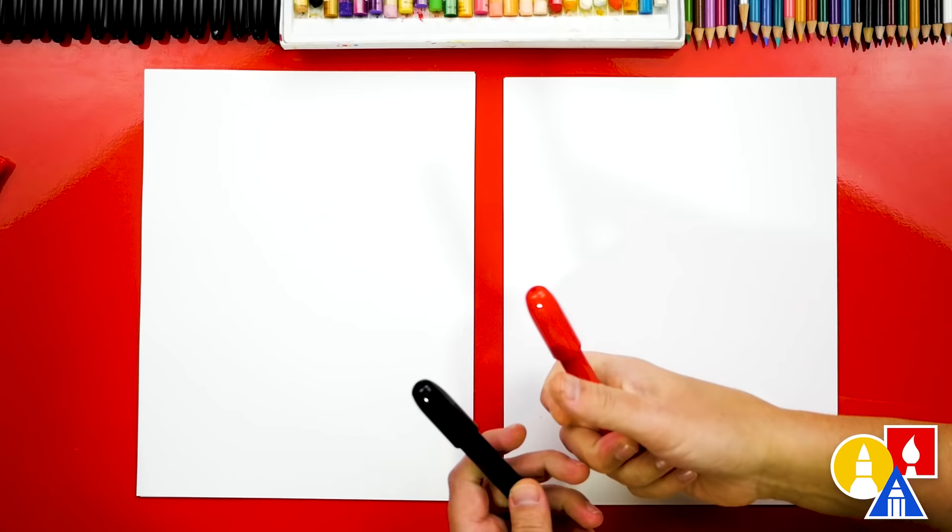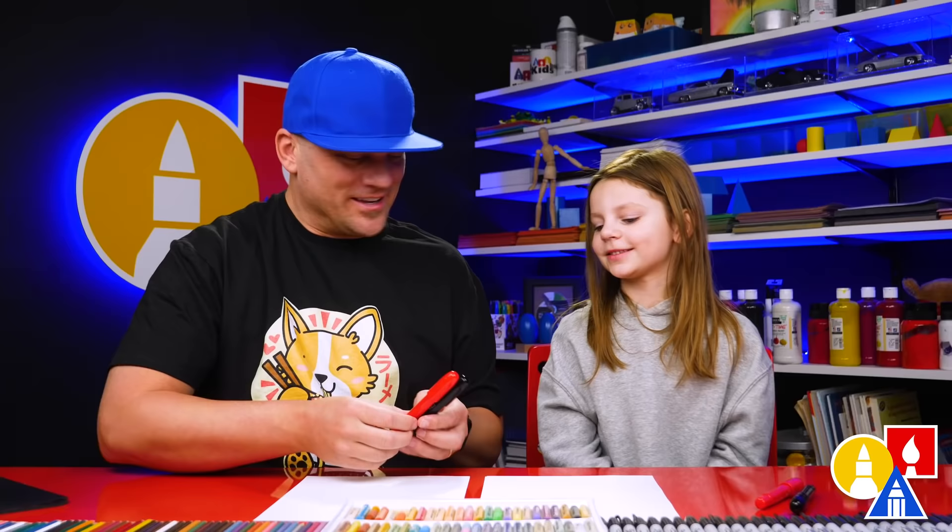What colors do we have? We have red and black. And black. You ready to start? Yes.